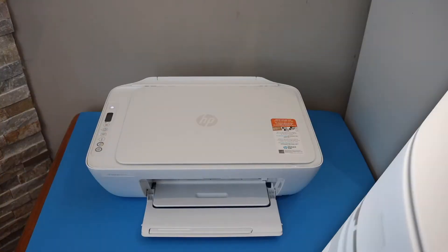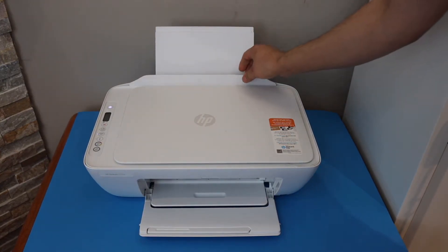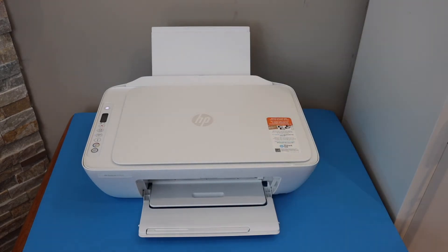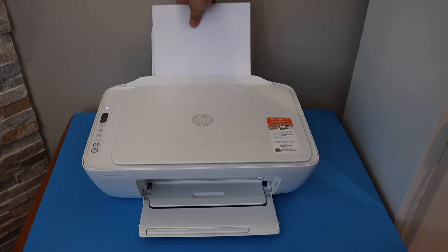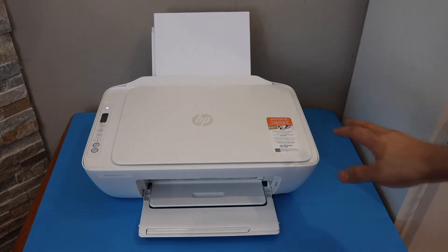The next thing is to load the paper. Open the paper tray at the rear — you can adjust the size. Place the pages here and we are ready to use this printer for copy.